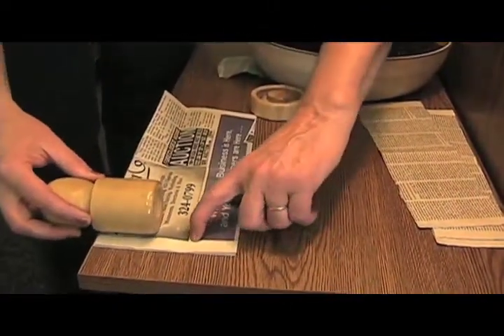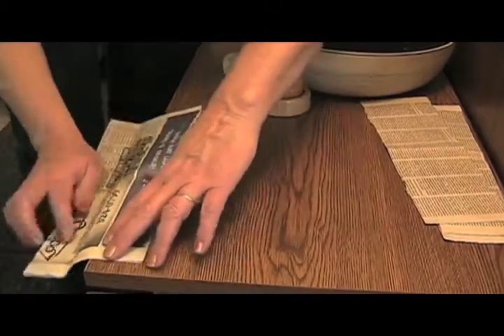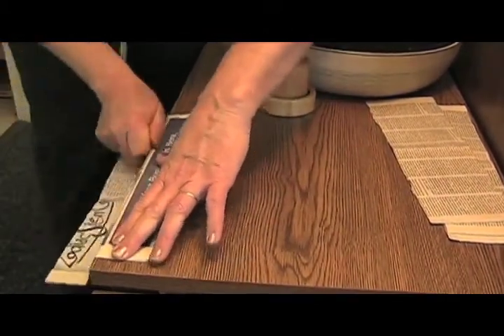Penny sizes up the height of her pot and tears it to size. You can use something like a small soup can if you're trying to save money.